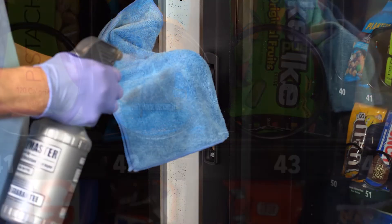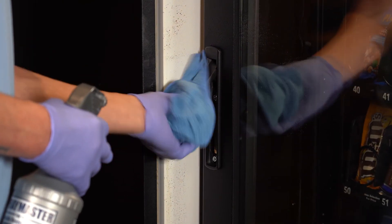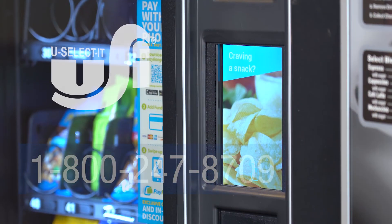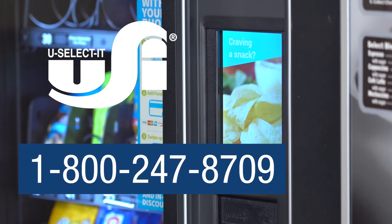For more information on best practices to sanitize your vending equipment or other equipment questions, please contact USELECTIT at 1-800-247-8709.